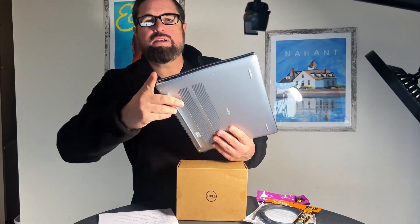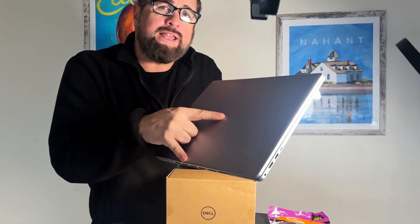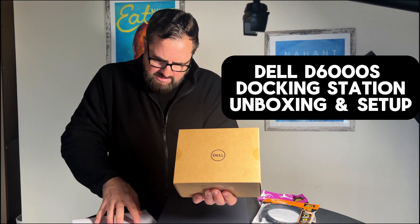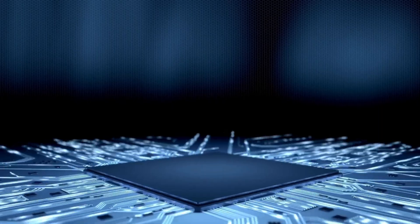Hey guys, Tech Timmy here. If you're limited by a ridiculously low number of ports on your Dell brand laptop or other supported brand of laptop, you've come to the right video. I'm going to be doing an unboxing and initial setup, taking a first look at the Dell D6000S - the D stands for dock - a docking station that allows you to connect up to three external 4K monitors simultaneously.